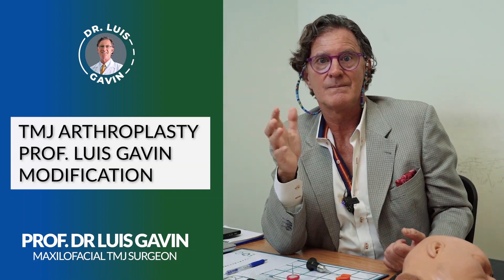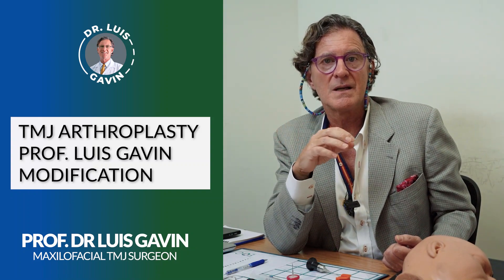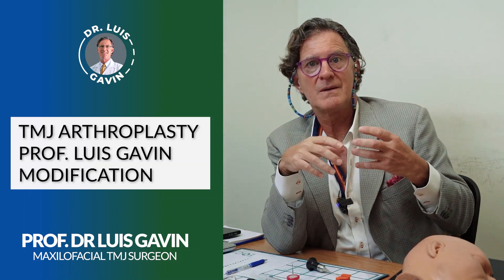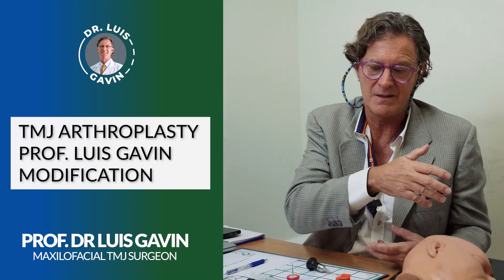In fact, I'm one of the few doing treatments inside the joint with something named arthroscopy, which means vision inside the joint.